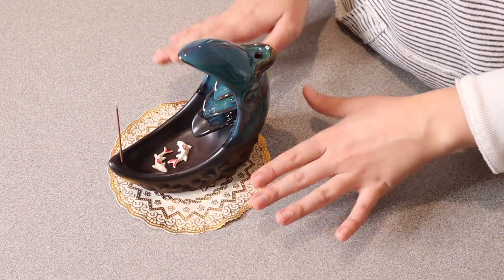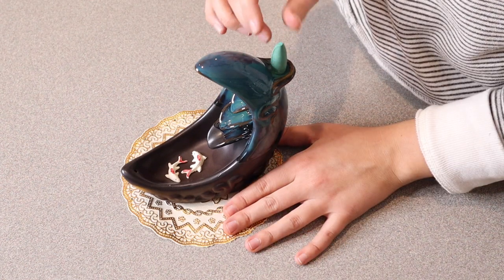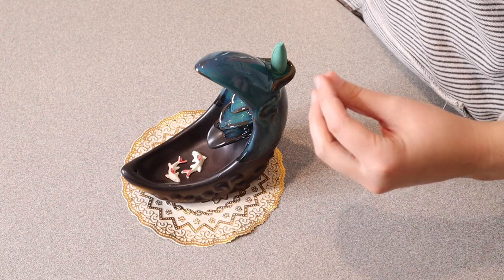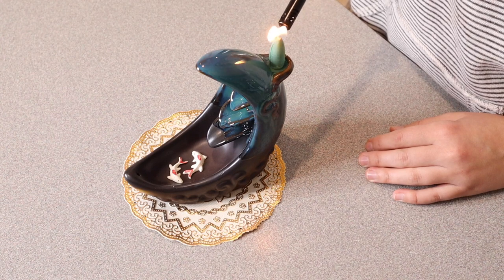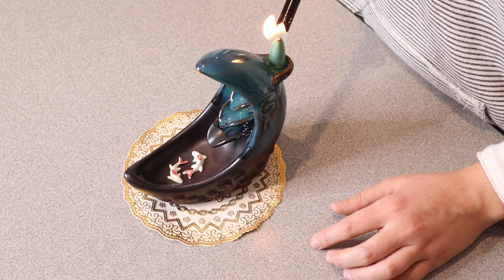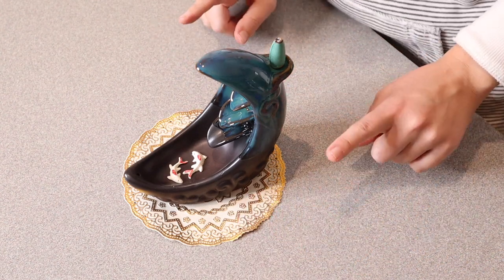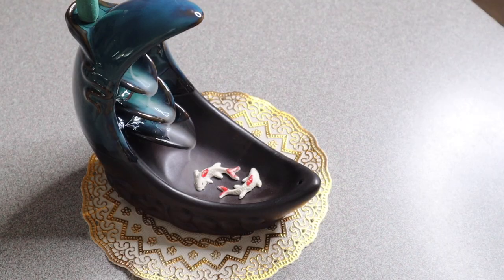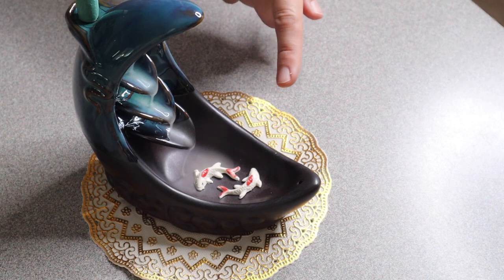Let's go ahead and try the backflow incense now. I'm just going to place this right over in the section back here, light it, and then blow it out. There is a little hole on the bottom letting the smoke go down. I can see the steam pouring out and it looks so cool on the inside — so pretty, coming down layer by layer into this little koi pond.